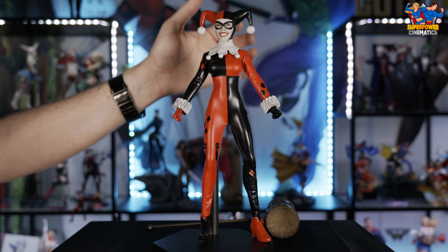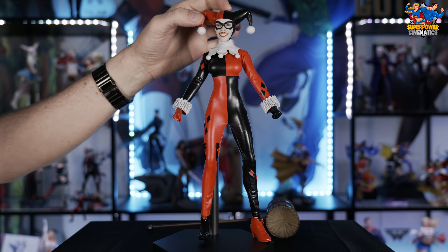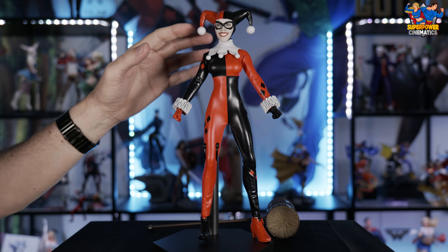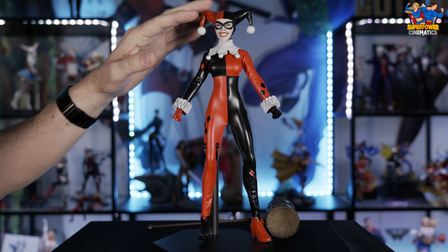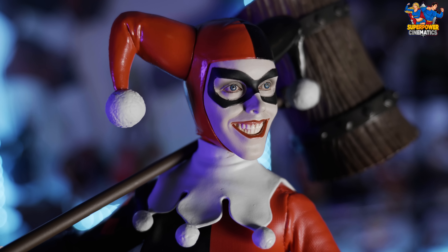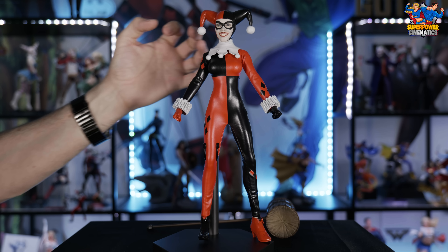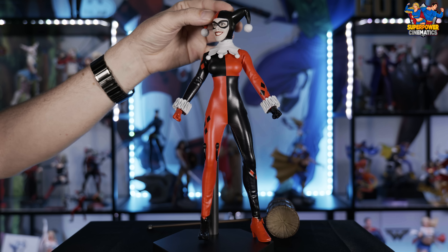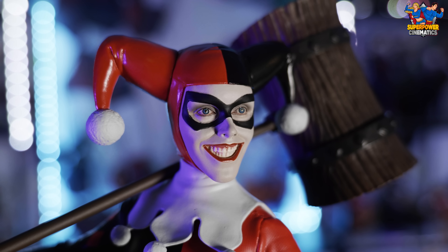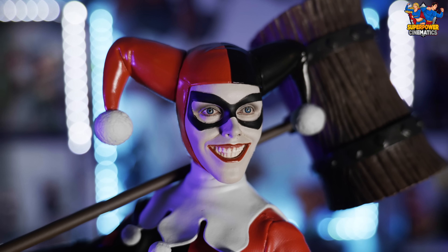The final flaw I noticed immediately was the bat — it is completely warped and bent. It is slightly flexible PVC, so I'm able to bend it, but I don't want to bend it too much. Quality control should have caught all these things before it was shipped out. There is the possibility of straightening it out with a blow dryer, heating it up and letting it cool down, but again the point is you shouldn't have to do that on a 200 plus dollar figure from a high-end company like Sideshow Collectibles.